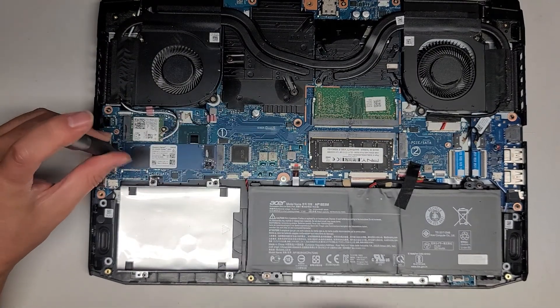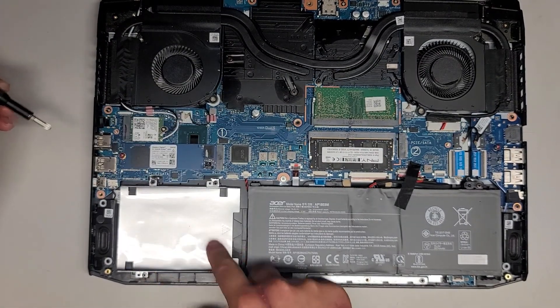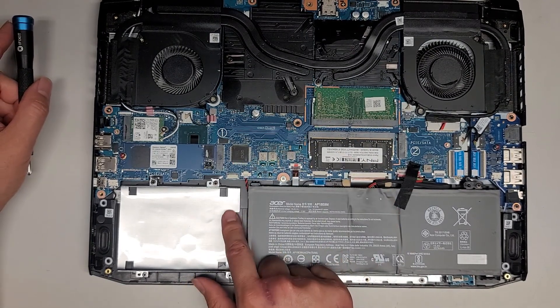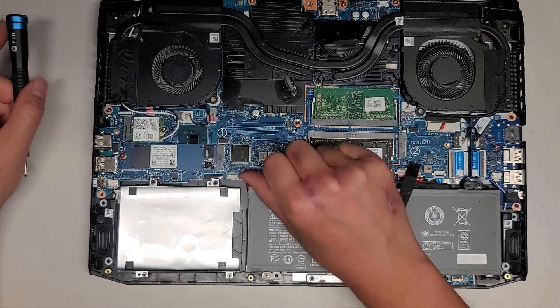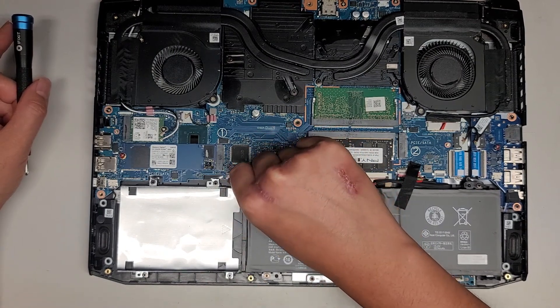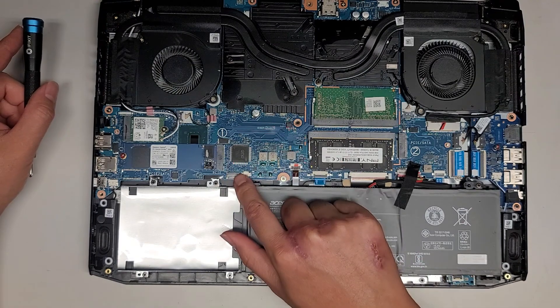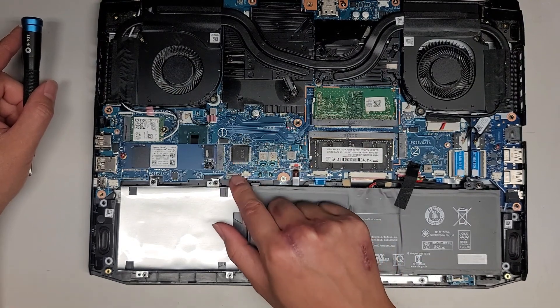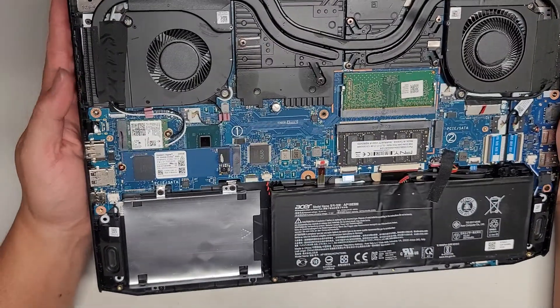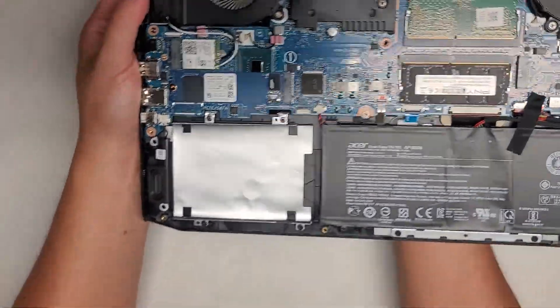I'm mainly just going to be showing what it looks like in here. It looks like they have room for a 2.5-inch SATA hard drive, but you do need an adapter — there's no connector for the hard drive here. I'm guessing it connects here, but it doesn't say anything. There's this plastic latch; you can flip that white latch up and then you can put that in. Let's go ahead and take a look at what else we have inside. You've got the speaker here.